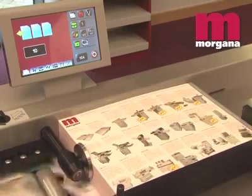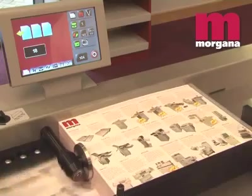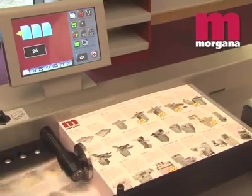Using the Dynacrease mechanism, the Digifold Pro is able to run at over 6,000 A4 sheets per hour. This increases when running smaller sheets.